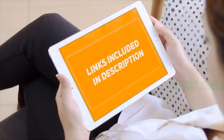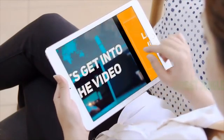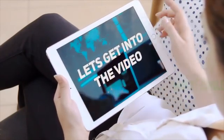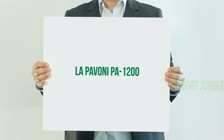Hi guys, welcome back to my channel. I've included the product links in the description to find the most up-to-date pricing. Stay tuned and let's get into the video. The Pavoni Pot 1200.